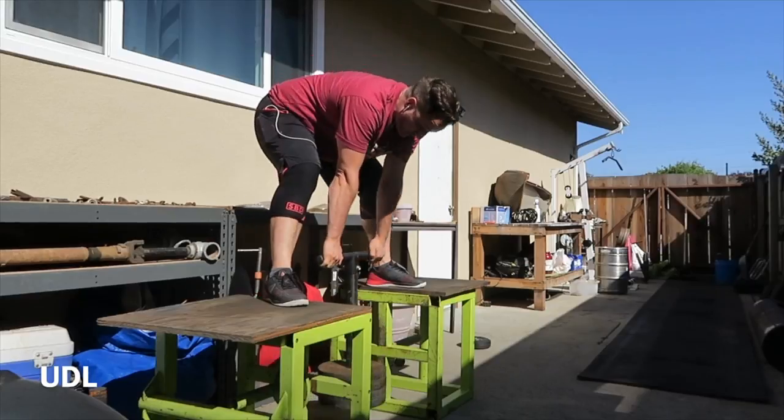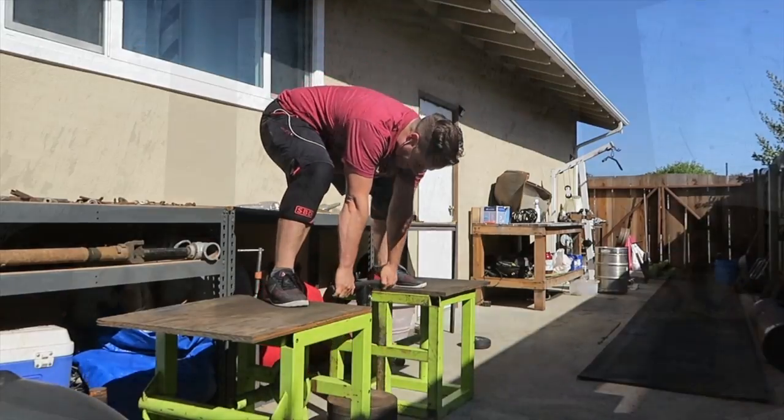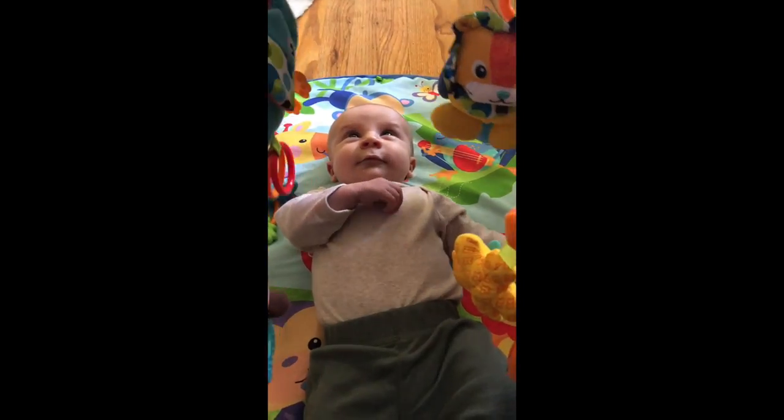Hopefully you pick up some tips and tricks. I picked up these sweet old dumbbells for like 30 bucks on Facebook Marketplace, and this is why it takes most of my time.